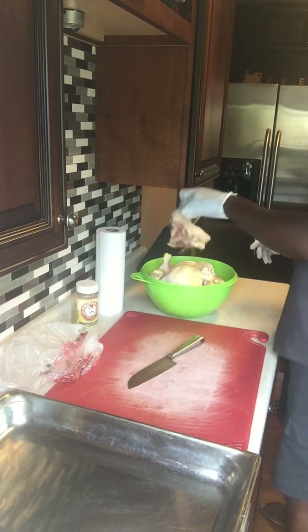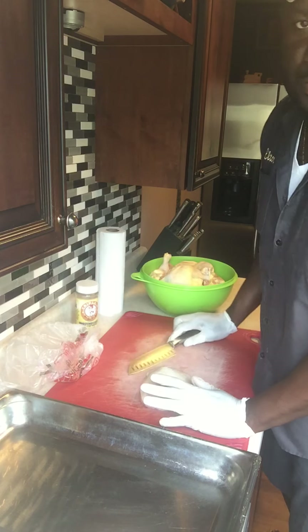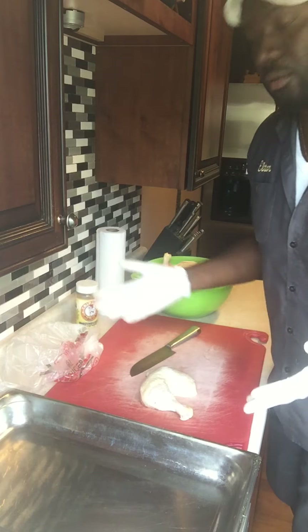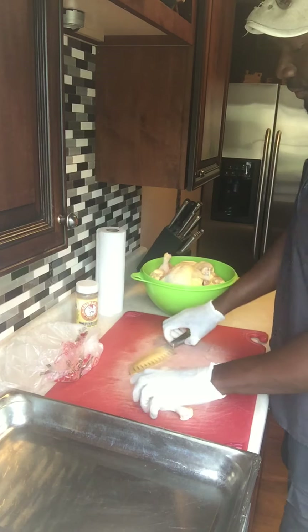Next, you want to make sure you are wearing gloves, because some people don't like to handle chicken with their bare hands — they'll answer their phone or do other things around the house. If you wear gloves, you can easily take them off and go do what you need to do, so on and so forth.